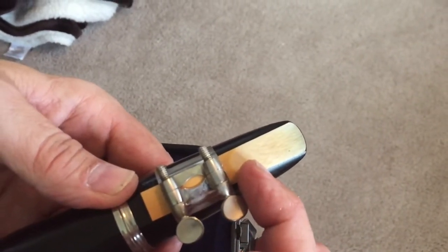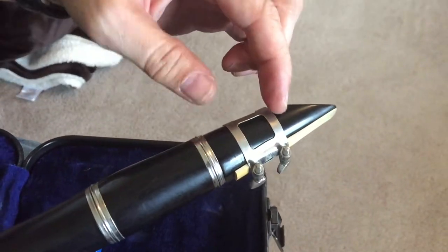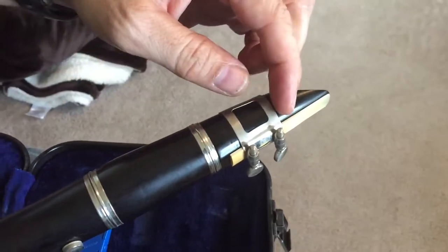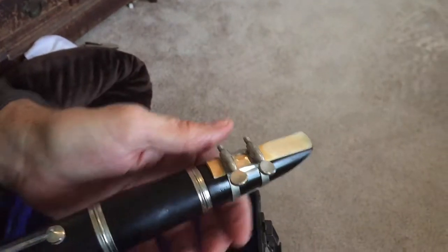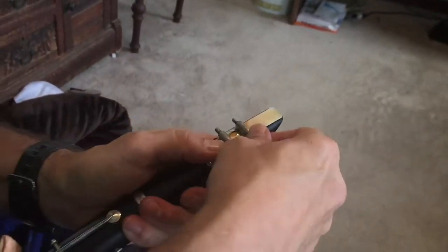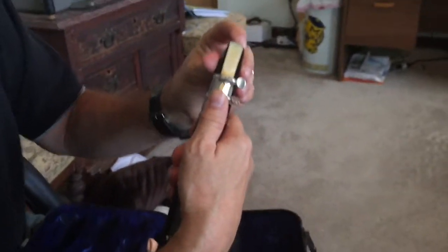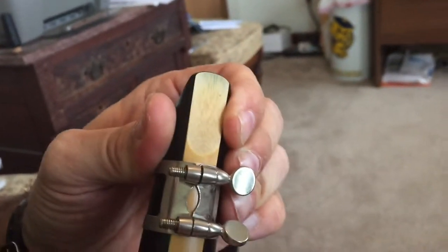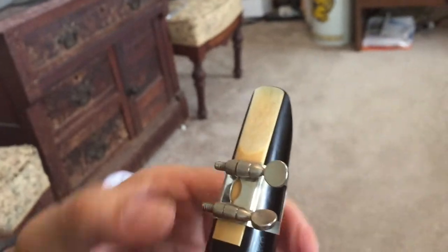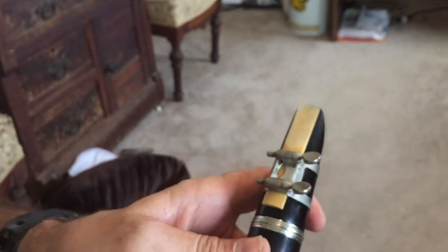Once you've got the ligature down as far as it'll go, tighten it until it's snug. Don't over-tighten because you can strip the threads and also make the reed so tight that it doesn't vibrate well and you can't get a good sound. A number of mouthpieces have lines, and you want to make sure your ligature is between them. Also make sure there's a little bit of black showing across the top — I call it the horizon. Line it up at the bottom too, and then snug it up and you're ready to play.